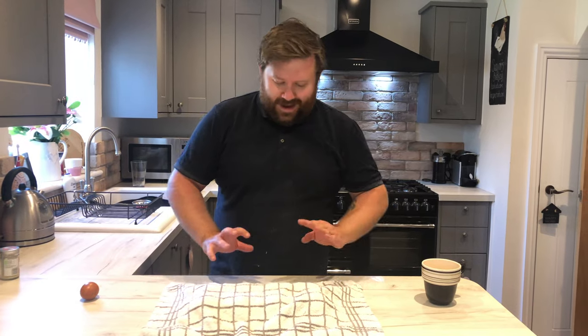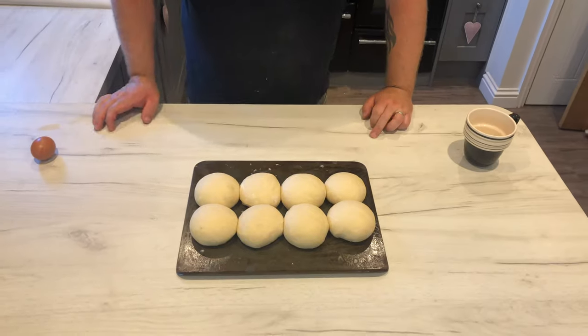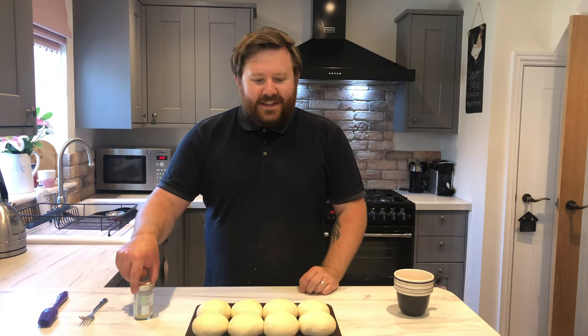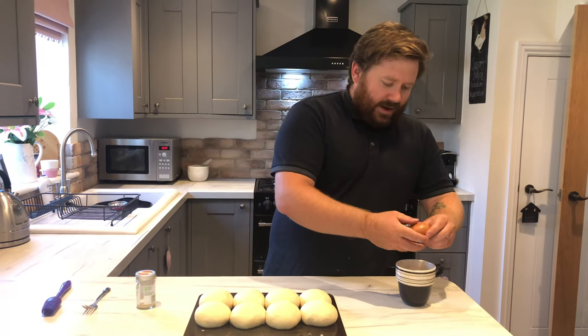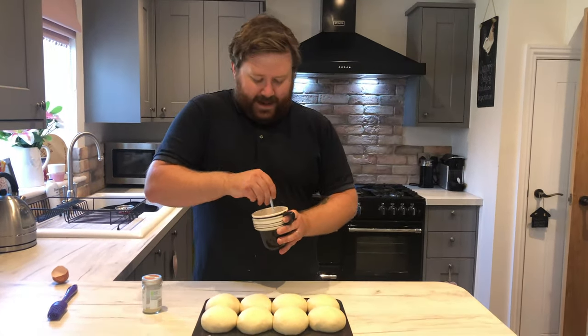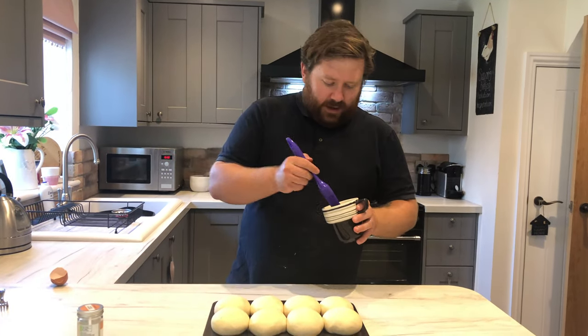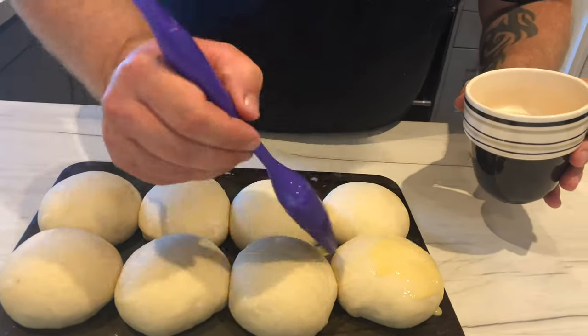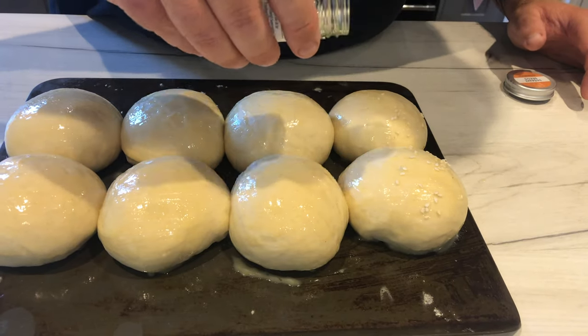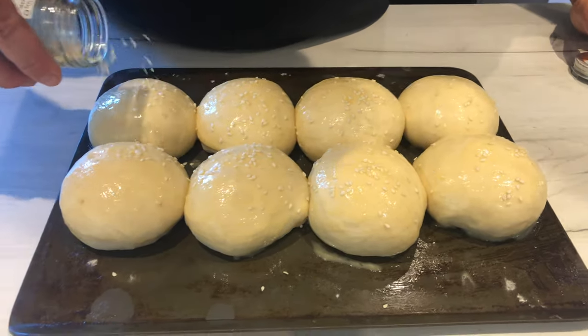45 minutes is up — now for the grand reveal. Have a look at them — they're all touching and looking pretty good. Now is the perfect time to get the oven on: gas mark 7 or 220 degrees. To get the sesame seeds to stick, you use an egg wash. Crack your egg into a cup, beat it with a fork, then brush it all over the buns. Then sprinkle your sesame seeds all over.